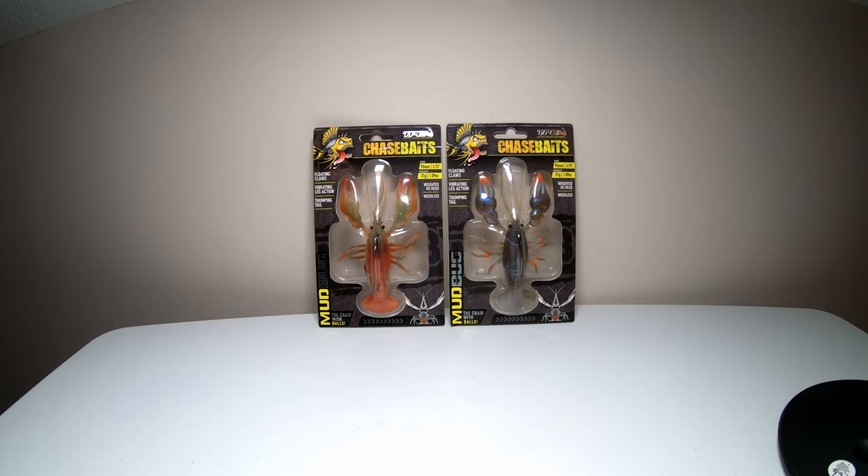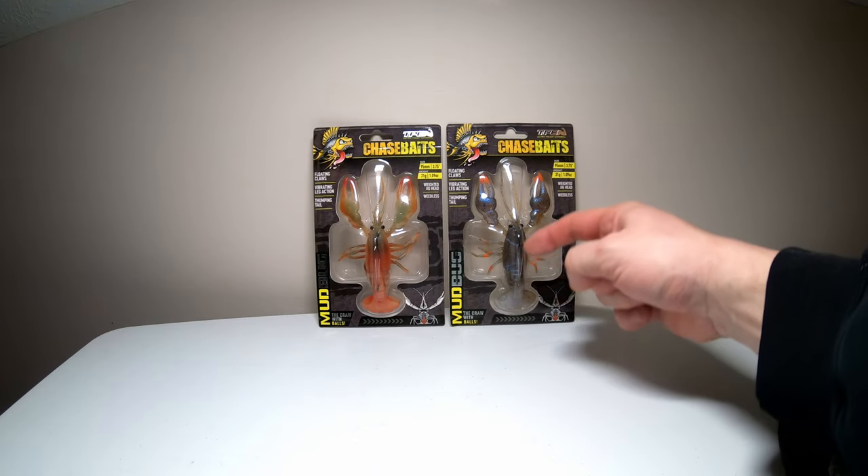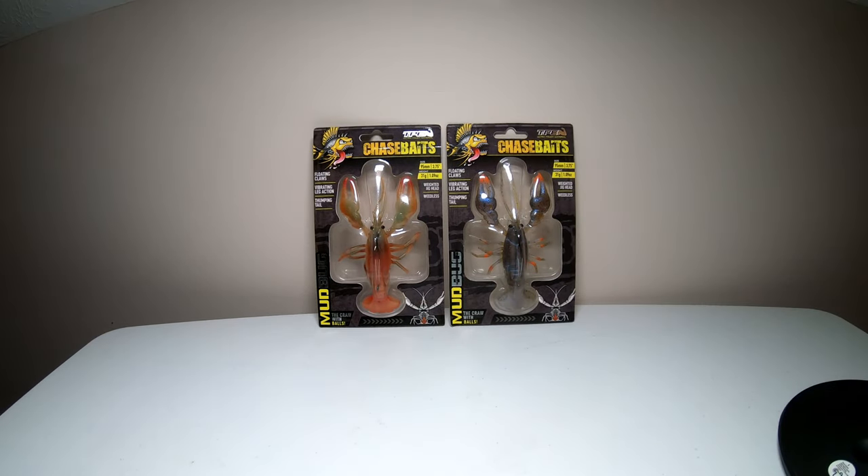This one weighs 1.09 ounces, so just over one ounce, and it looks like it's got a weighted jig head in it. This is weedless — it'll have a weed guard going from the tail to the hook.